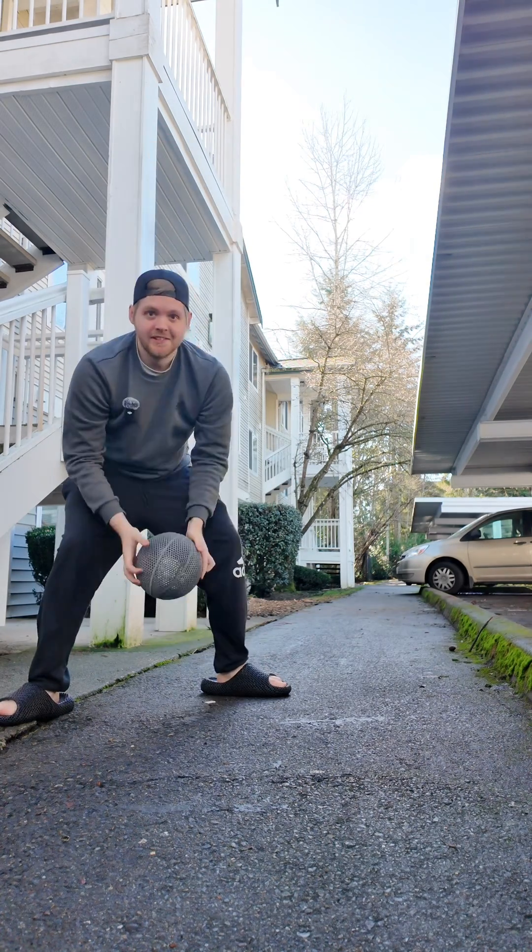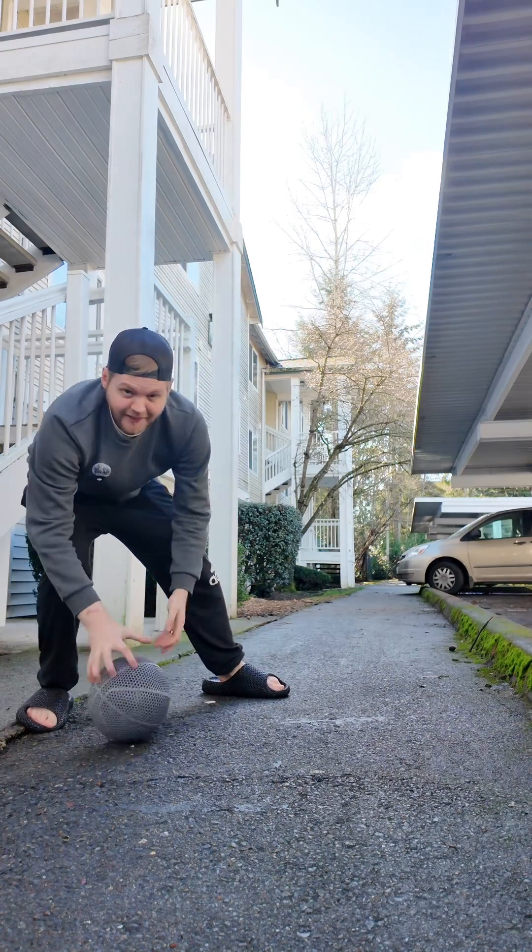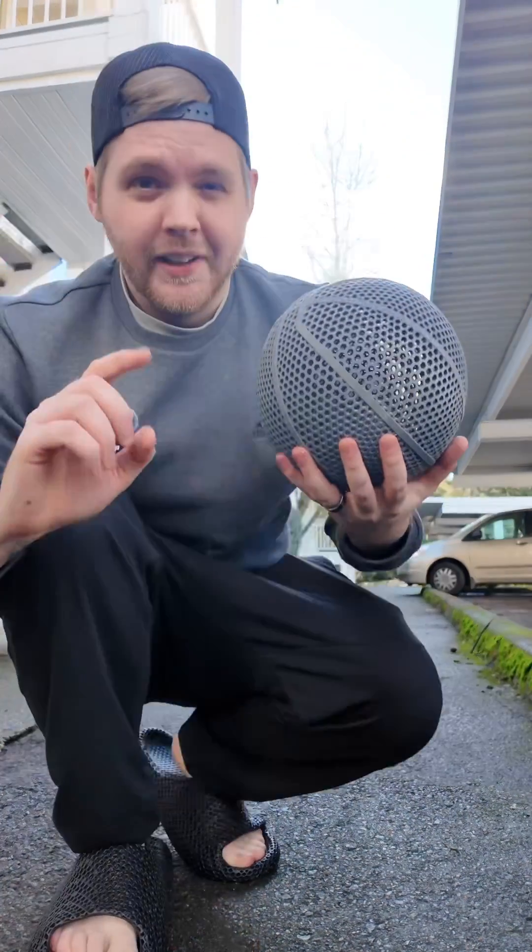This was printed with 85A TPU, which is quite soft, and I think that's why it doesn't fully bounce. I've done a little bit of research so let's get back inside. It didn't really bounce — kind of disappointing — but there are a few things I've learned settings-wise.